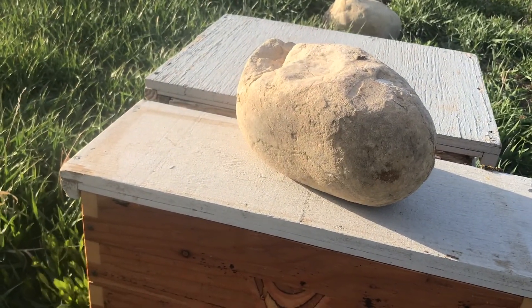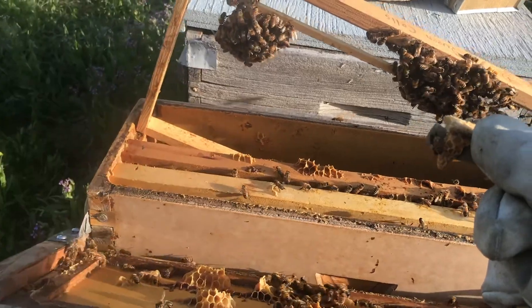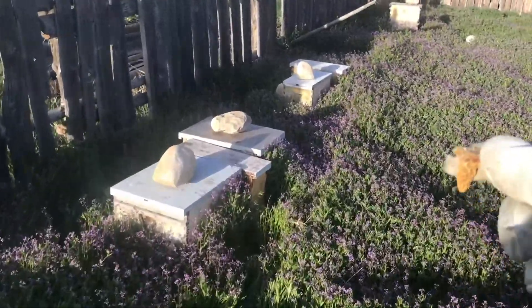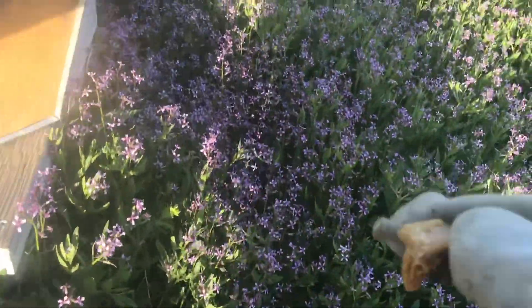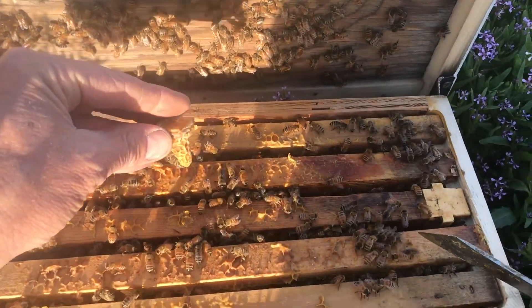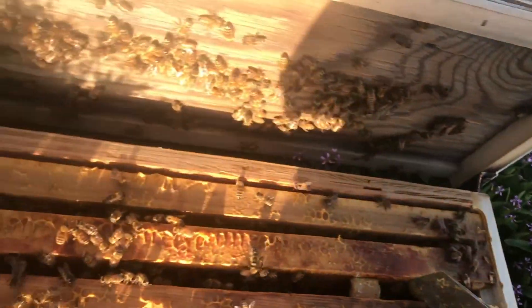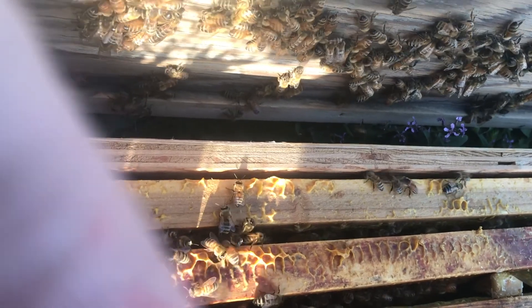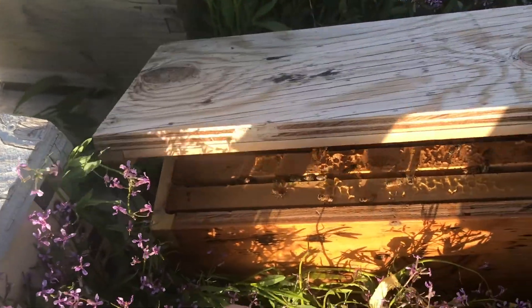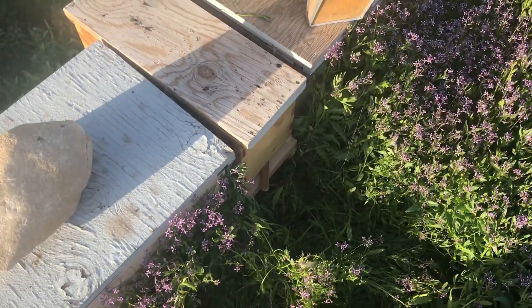That queen cell is on a frame of honey next to the frame. There's a rock on top of the hive to keep livestock from tipping it over — the lid is hinged so it's not going anywhere. Making sure the end of the queen cell isn't jammed into the comb next to it — that looks good. Make sure to open the entrance. Now we just wait for two weeks to see if we've got a mated queen.